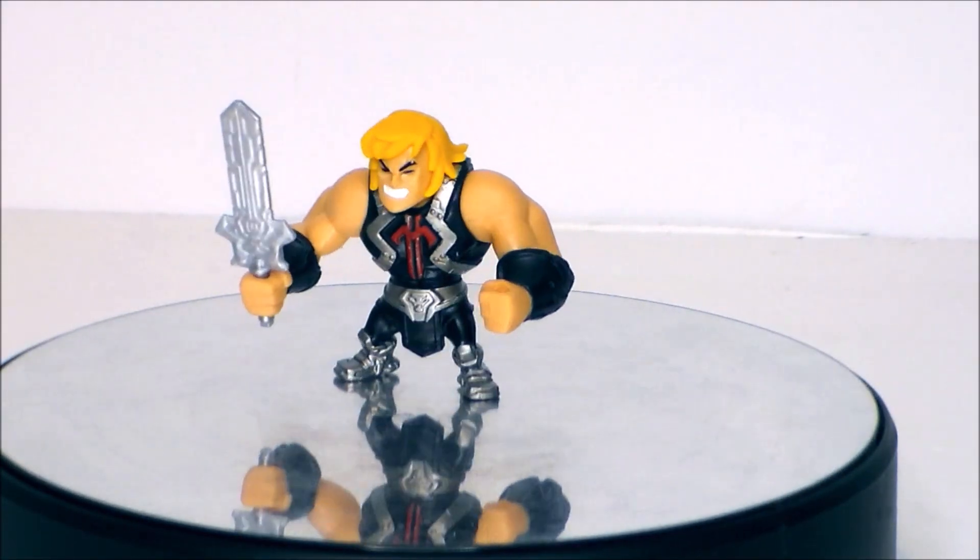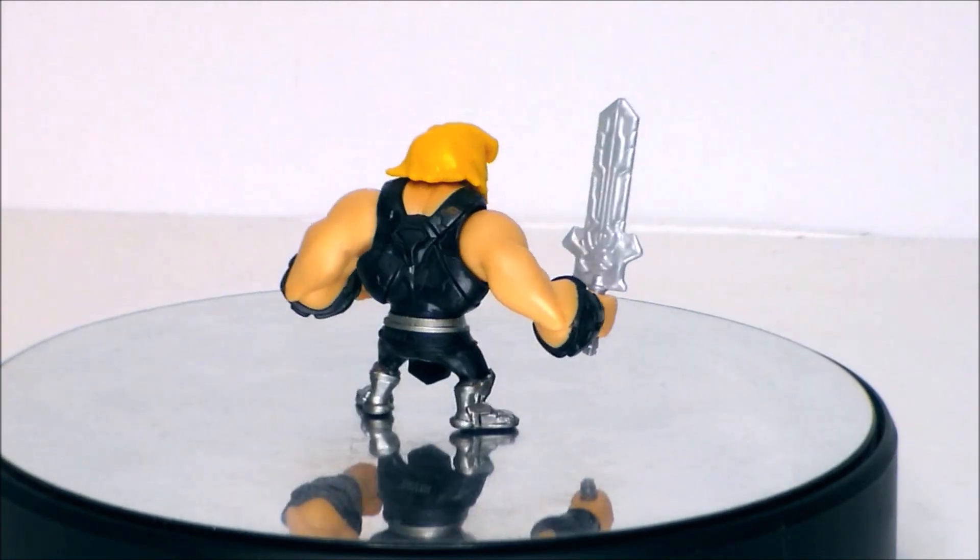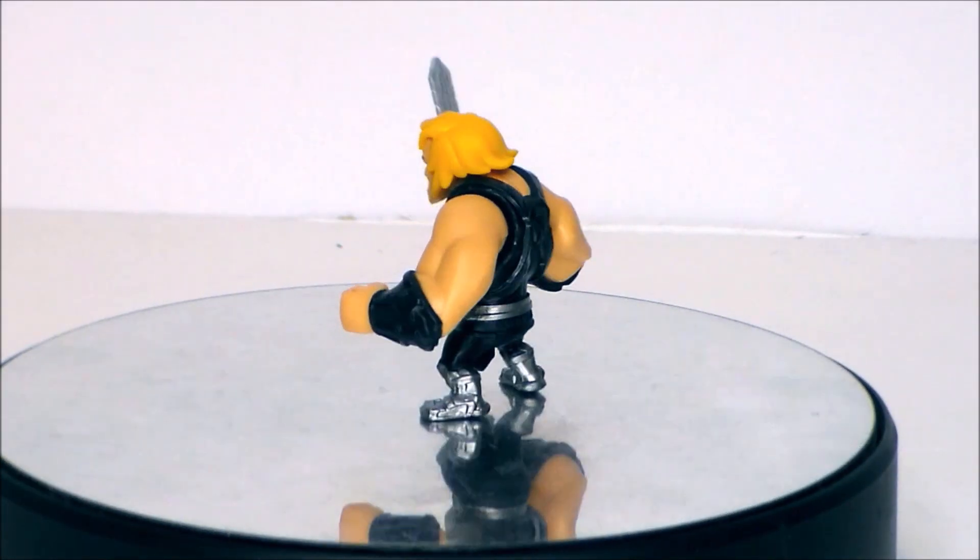This has been an ultra quick review of He-Man from the Netflix series He-Man and the Masters of the Universe Eternium minis.